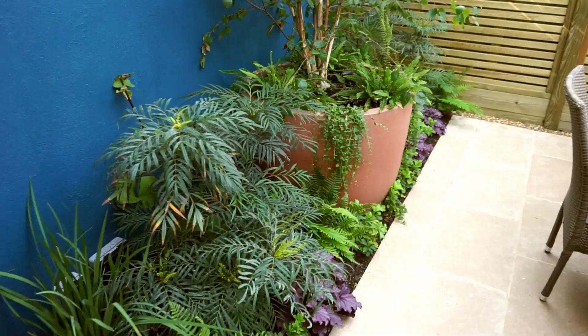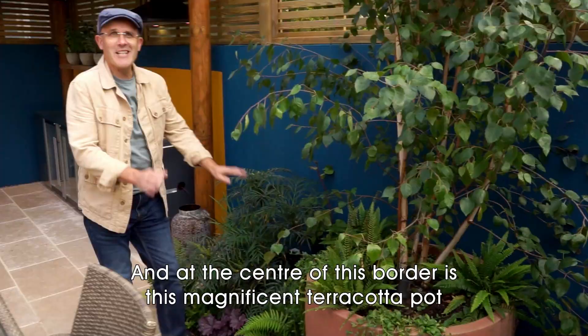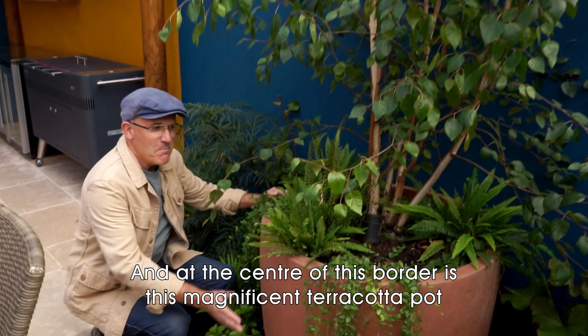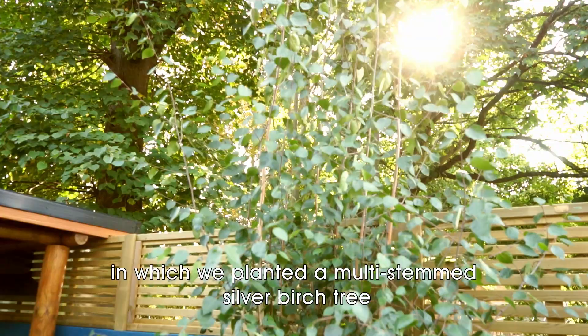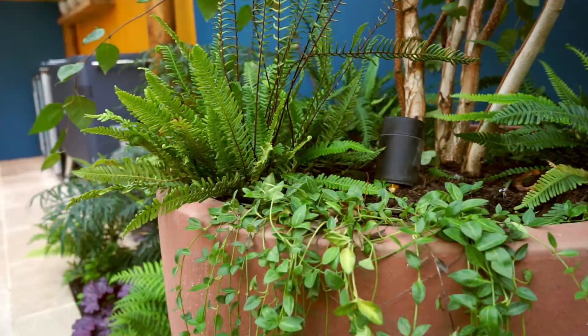Behind the dining area we have a lovely rear border, and at the center of this rear border is a magnificent terracotta pot in which we planted a multi-stemmed silver birch tree, surrounded by lovely ferns.